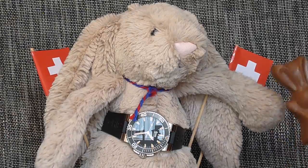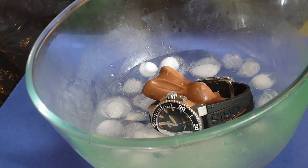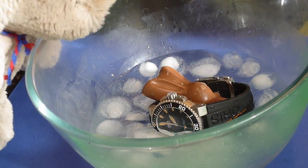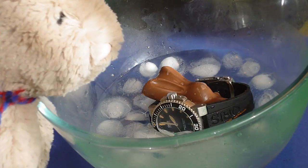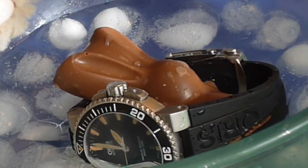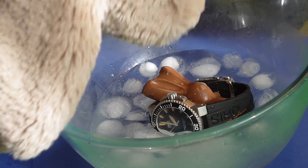And now, to prove that this watch is indeed a tool diver of the highest standards, our little Swiss friend will take it for a scuba test in the high-altitude waters of Lake Geneva. As I was saying, with its screw-down crown and watertight case, this watch has a water resistance of 300 meters — the same as a Rolex Submariner. How is the water, my little friend? The watch works fine. It's cold. Can I come out now? Of course not — this is an endurance test. Watch out for ice bags.